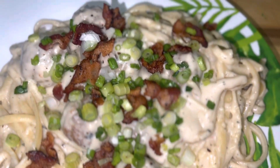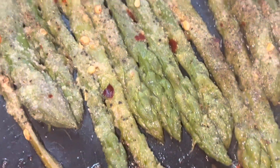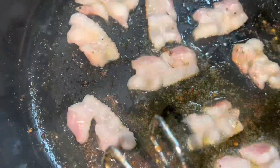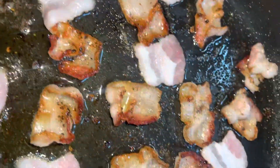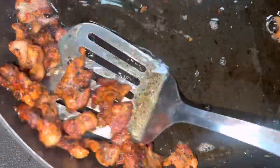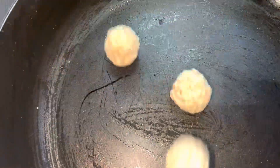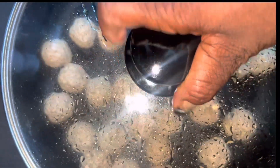Hey y'all, welcome back! I decided to make hubby a meal and I wanted to keep it simple but very flavorful and different, because sometimes we eat the same thing and we're okay with that, but I wanted to treat him to something else. So I made some bacon meatball fettuccine alfredo with asparagus!